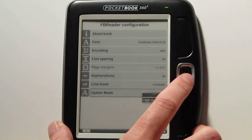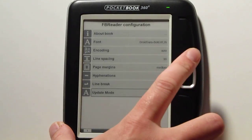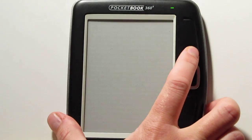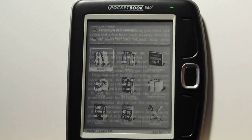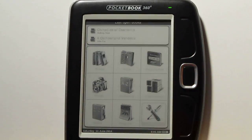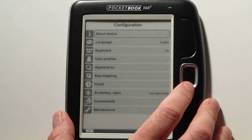The update mode setting controls how fast you want the page to refresh. That's what makes Pocketbooks so cool — you can customize the layout and appearance, and there's a whole bunch of different settings. You've got some different keyboard options, different user profiles if you're going to share the device with someone, and key mapping where you can set different functions for all the buttons, including long press.